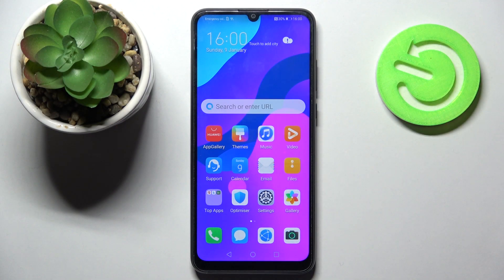Hi! In front of me is Honor 9A, and today I would like to show you how you can set up AppLock on this smartphone.